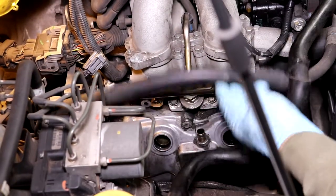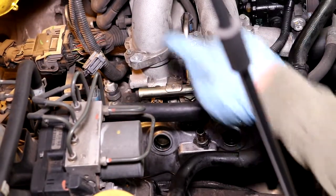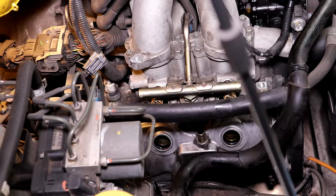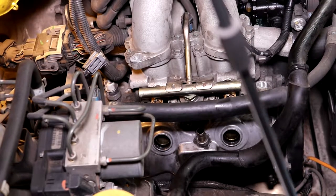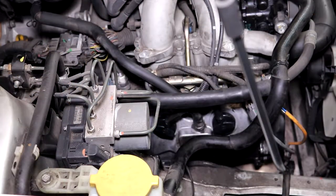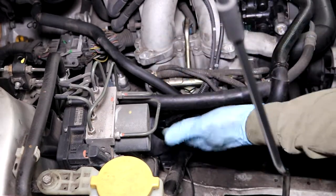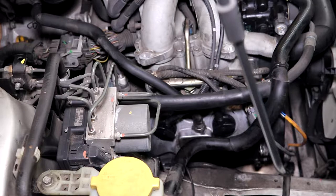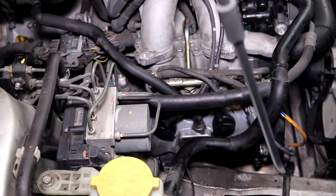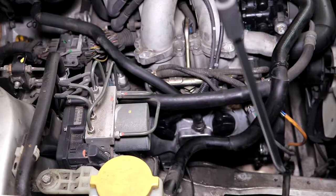I got the fuel rail back on and tightened up. I connected everything back up with the new spark plugs and cranked it — I didn't have any leaks around the injectors, everything started right, nothing was missing. I'm going to take the lines back off, put the shield back on, button this side up, clean everything up, and then head over to the other side.